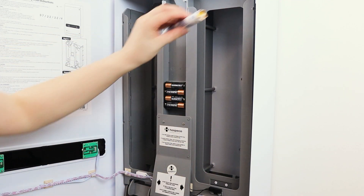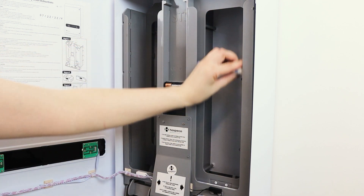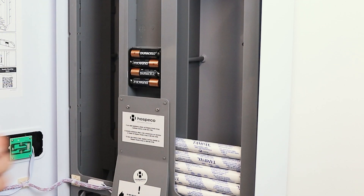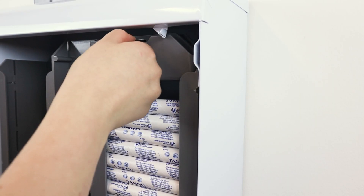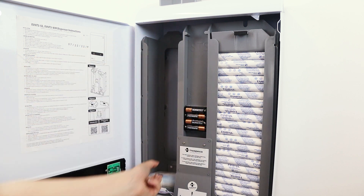Start loading tampons into the tampon channel. You can insert from the top or angle the items slightly and fit them through the side. Once the channel is full, replace the weight. Repeat this process for the sanitary napkin channel.